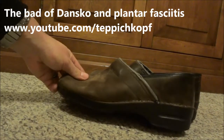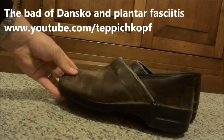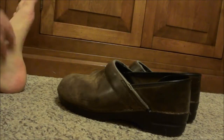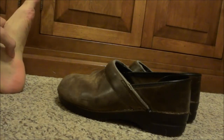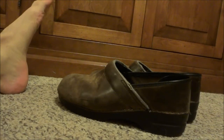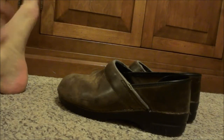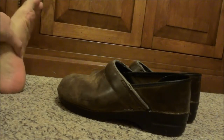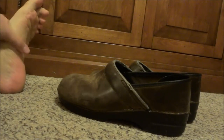Just a really quick thought on plantar fasciitis and how Danskos are the worst shoe for that. Over the last year or so I've had a pretty mild plantar fasciitis just on my left foot, which I attribute to a lot of running in non-running shoes — basically running to a bus stop, like a mile or so — and that gave me mild plantar fasciitis.